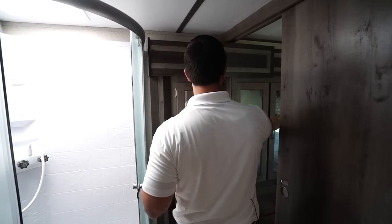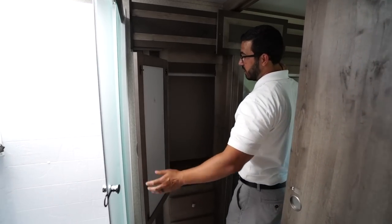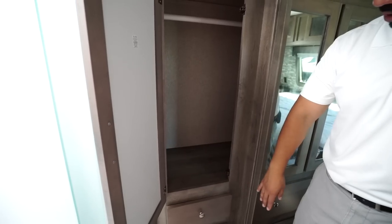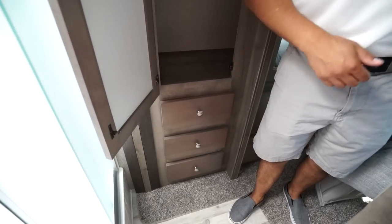Last thing I want to talk about is this slide here. There is a room up front which is essentially wardrobe. This one is almost dedicated to the bathroom because it closes off right here, so you have a little bit of hanging space as well as some drawers right underneath.